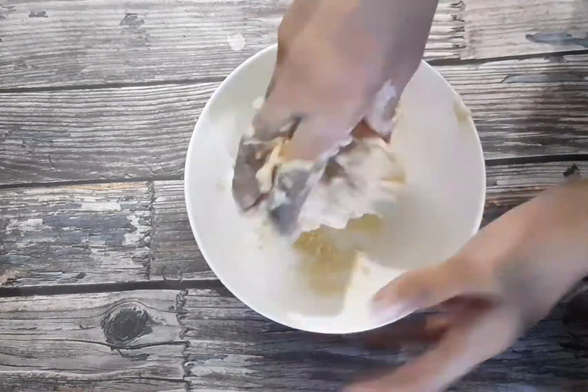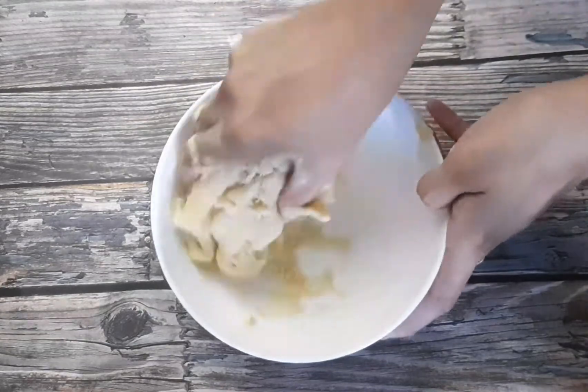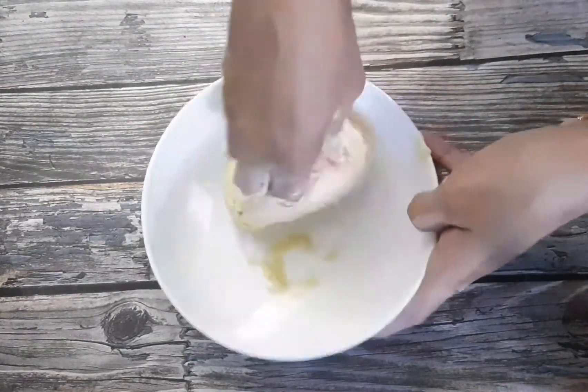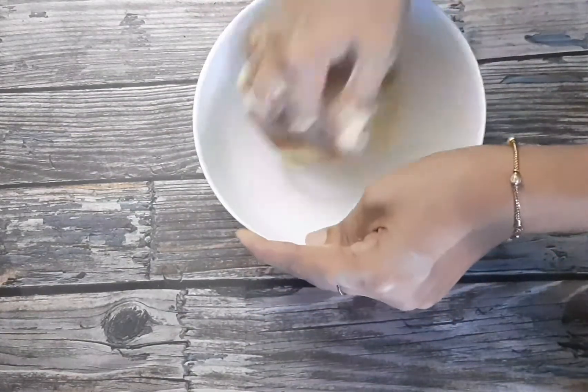Now it's light, but if you add salt to the oil, I will create a little less. I am adding salt.